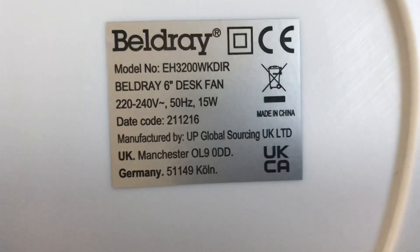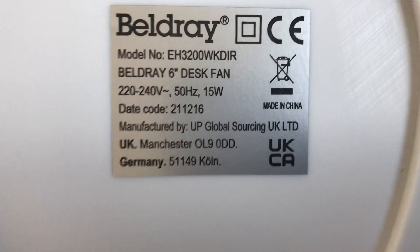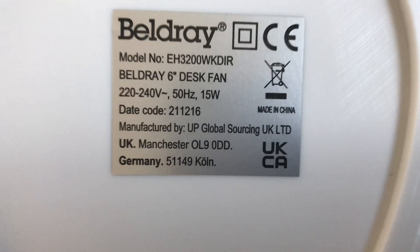The Belgiery model is EH2-3000WKD1R, 220-240 volts, 50 hertz, made in China with the Belgiery logo. It's a 15 watt. Okay, let's do low speed first.